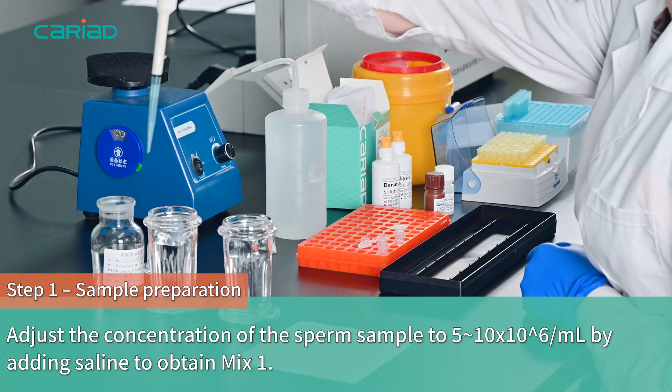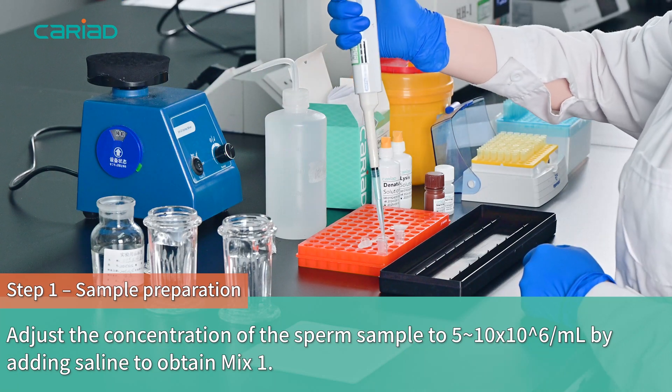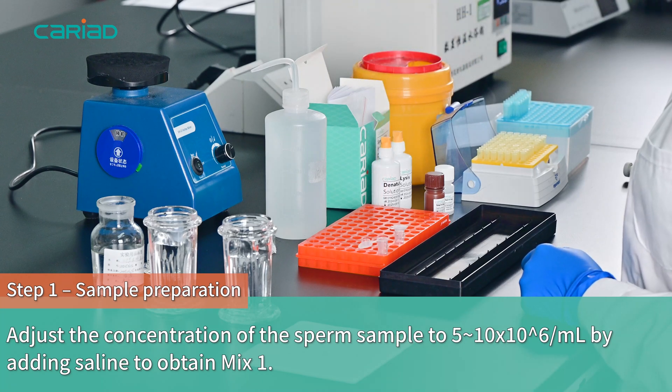Step 1 - Sample Preparation. Adjust the concentration of the sperm sample to 5 to 10 million per milliliter by adding saline to obtain Mix 1.